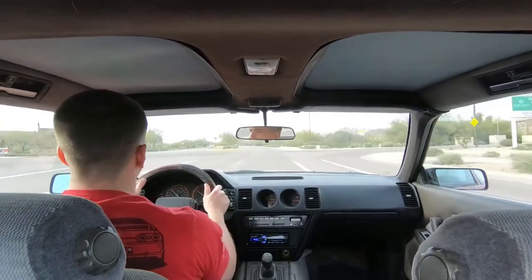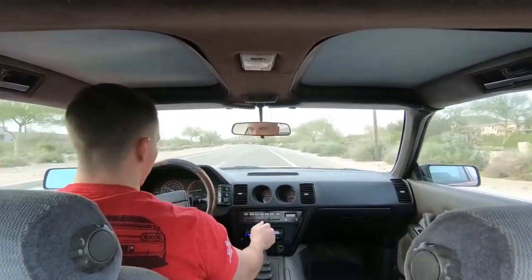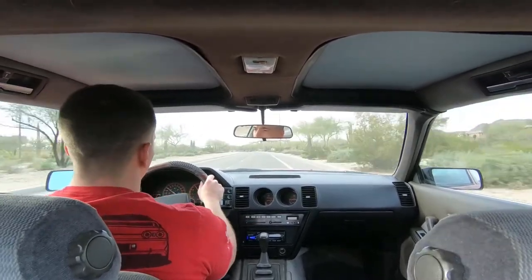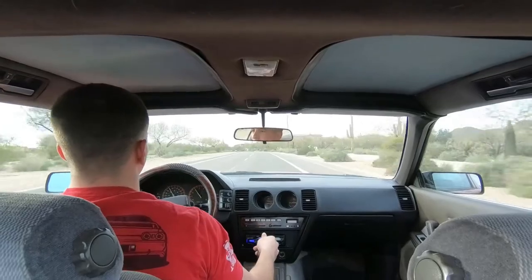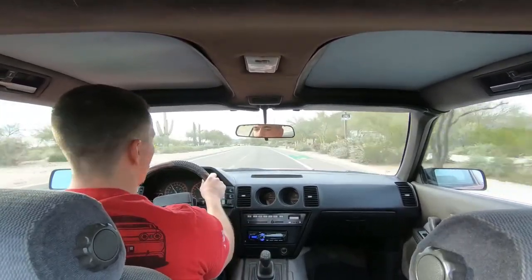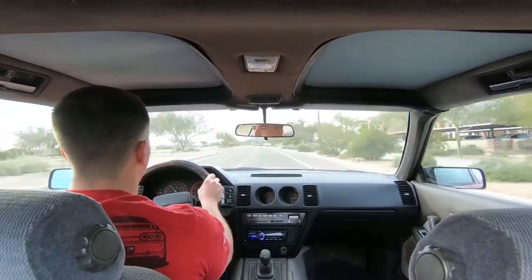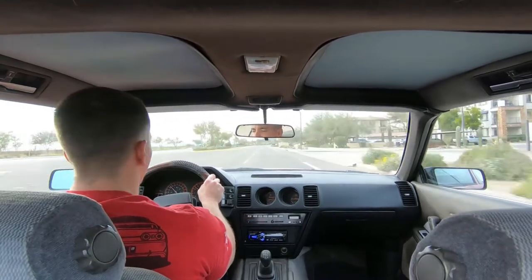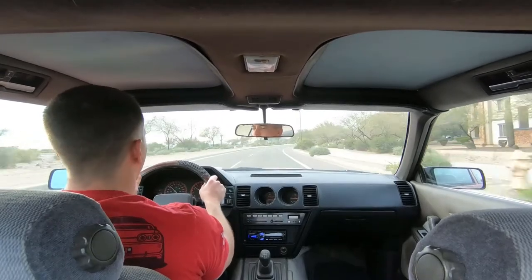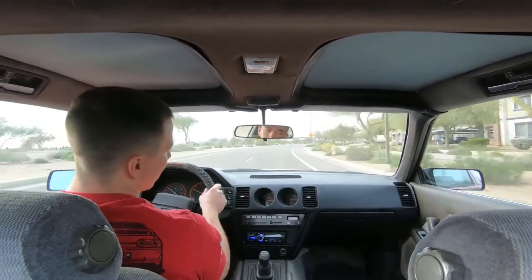The car feels so much better now and it actually brakes — it's awesome. So it was the master cylinder that whole time. The car feels good, it looks good, great to get back on the road again — it's been at least a couple months. I still have to do all the rear polyurethane bushings and stuff like that.